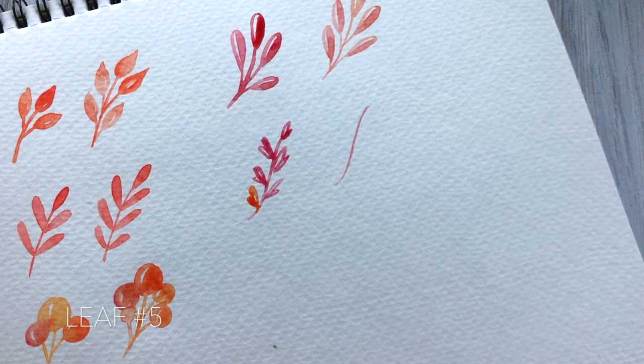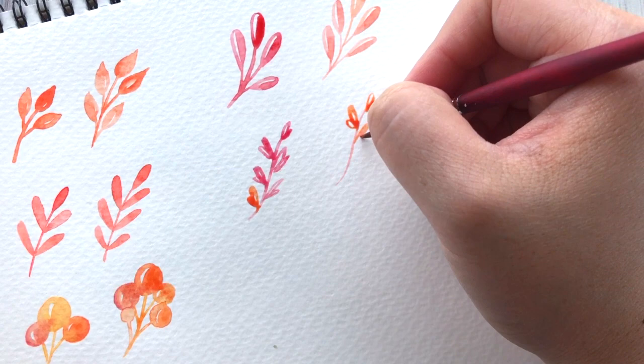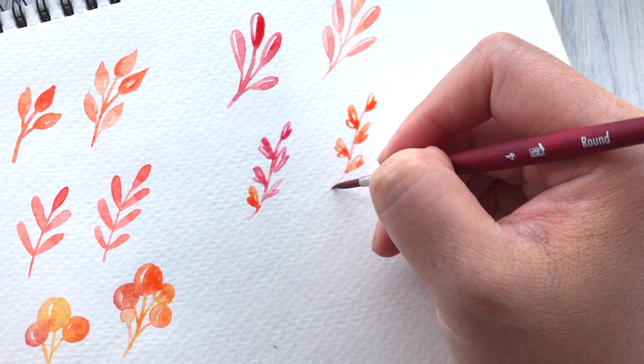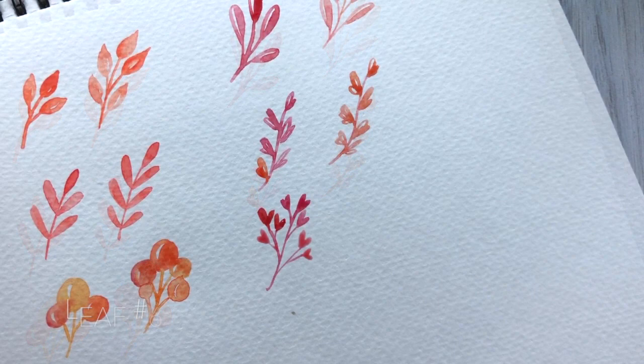Leaf five is actually a really simple leaf to do. It's kind of more of a looser, abstract kind of leaf, very different from the other ones we've been painting. You're going to draw the main stem and then create these little rounded shapes that come right off the center. Some you're going to leave open and some you're going to fill in — it's a very loose style where you just make these tiny little loops around the stem. This leaf shape is narrower than the other ones so it'll be good for fitting in tighter spaces once we start filling in the letters.